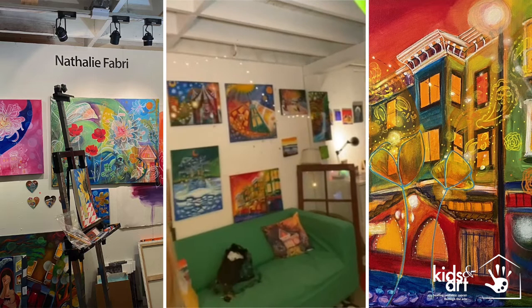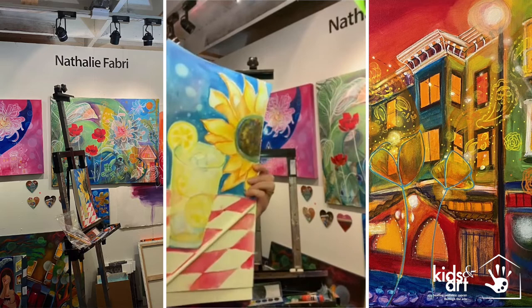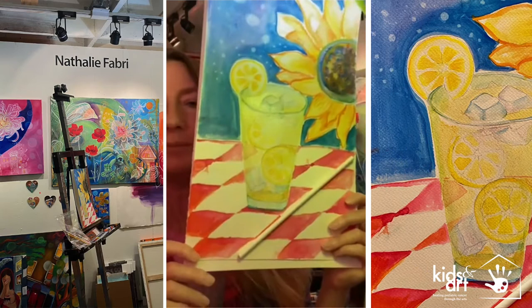I got in the mail a home kit to do this piece of art. In this one, I got to paint a glass of lemonade, and I wanted it to be outside, so I did the blue sky and added a sunflower.